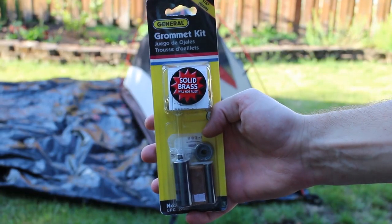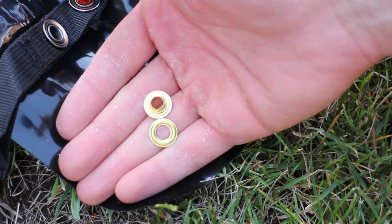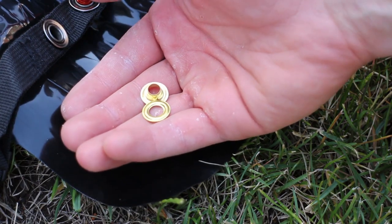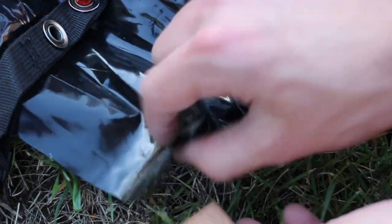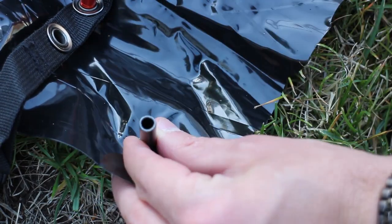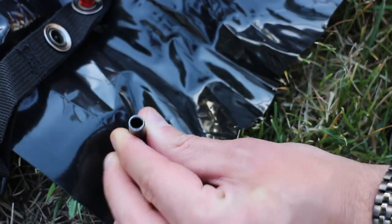I used a grommet kit from the hardware store. The grommets come as two pieces: the grommet and a washer. First I placed the block underneath the plastic, then used the hole punch and hammer to punch a perfectly sized hole.